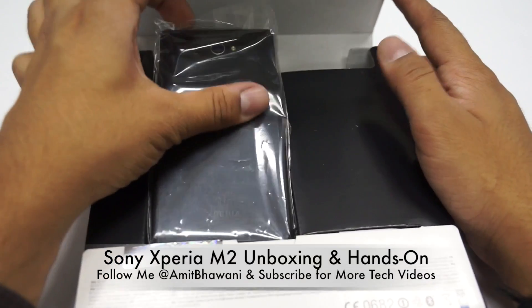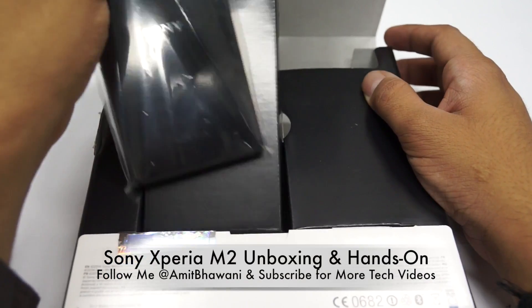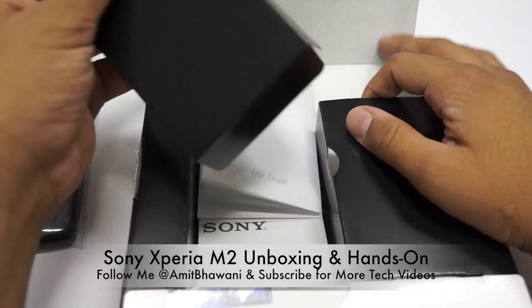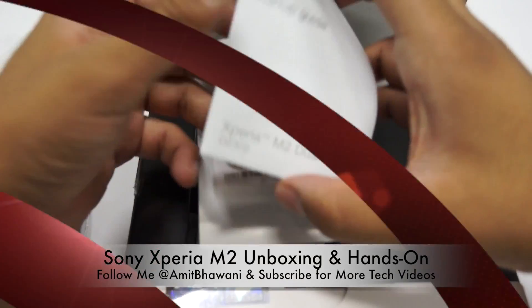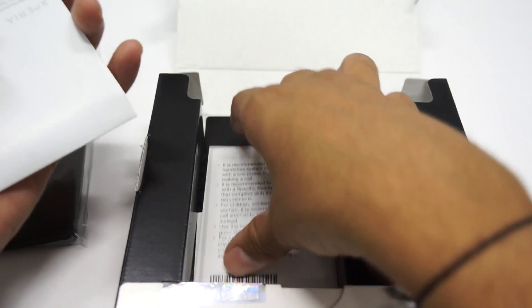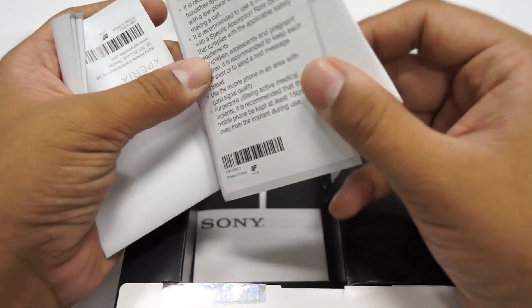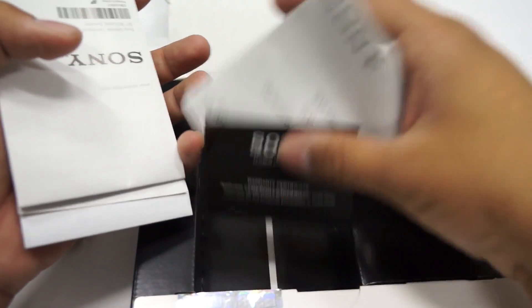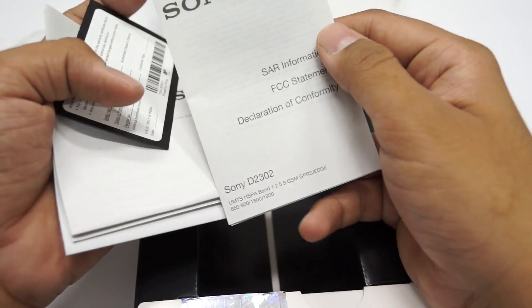Here is the actual unit — this is the black colored Sony Xperia M2. Apart from that we have the startup guide, which gives you information around this device, along with information on how to handle the unit, a warranty certificate, an FCC statement, and an SR information booklet.